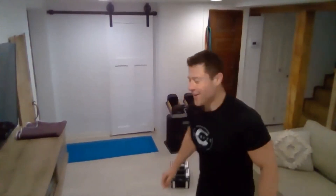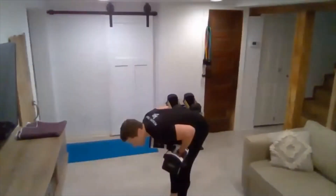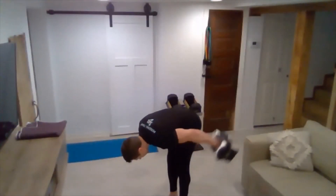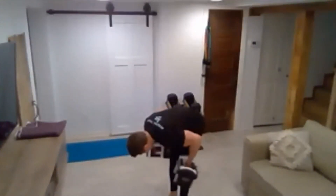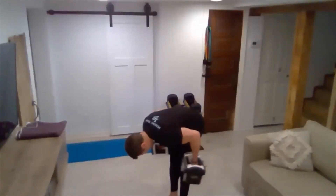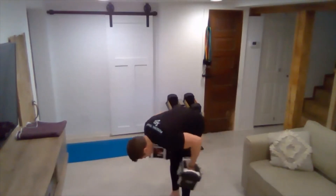One more tricep kickback — 15 reps. Nice flat back. Kick back here. One, two, three, four, five, six, seven. You're going to be feeling really fatigued — that's a good thing. Five, four, three, two, one. Put it down.